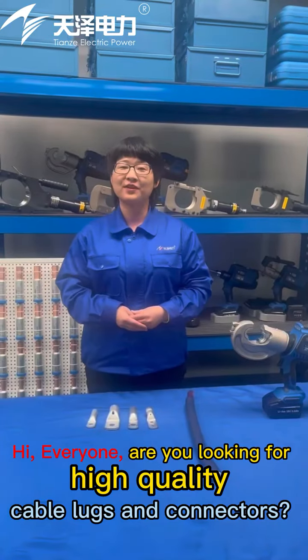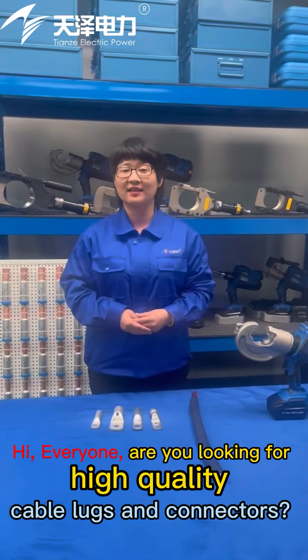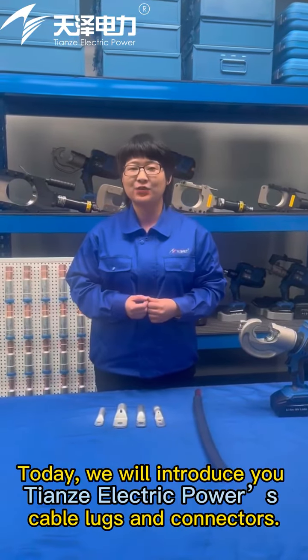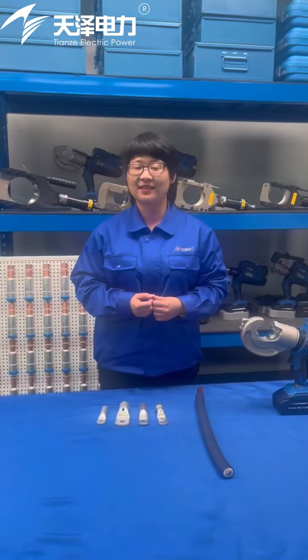Hi everyone, are you looking for high-quality cable locks and connectors? Today we will introduce you to Tienze electric power cable locks and connectors.